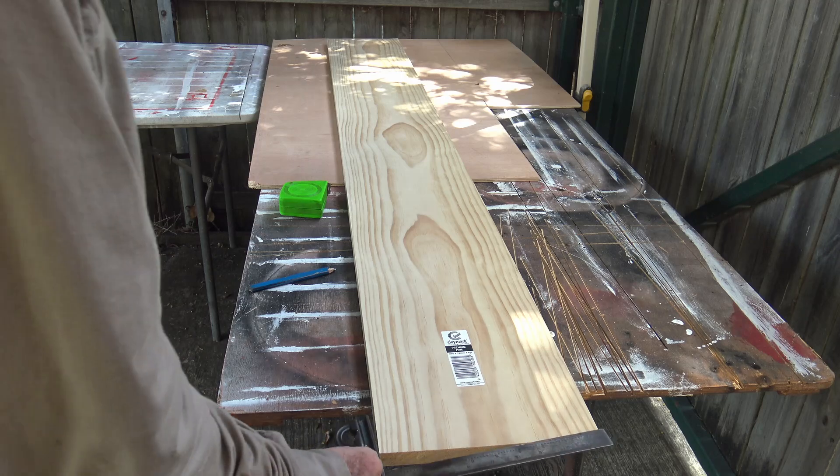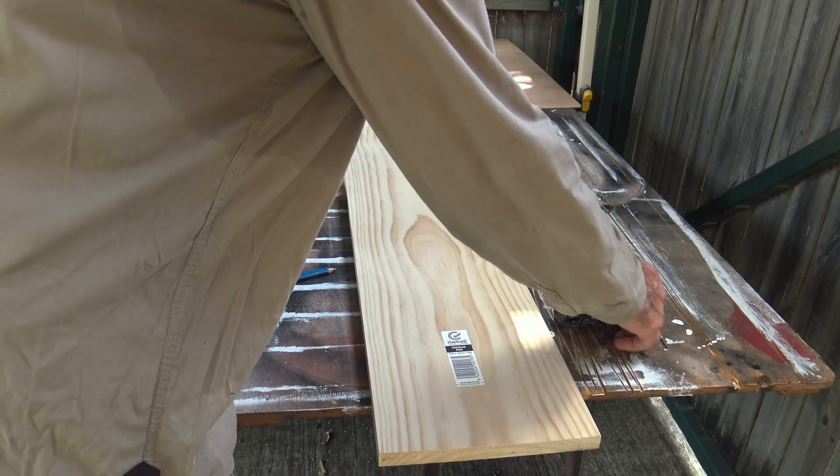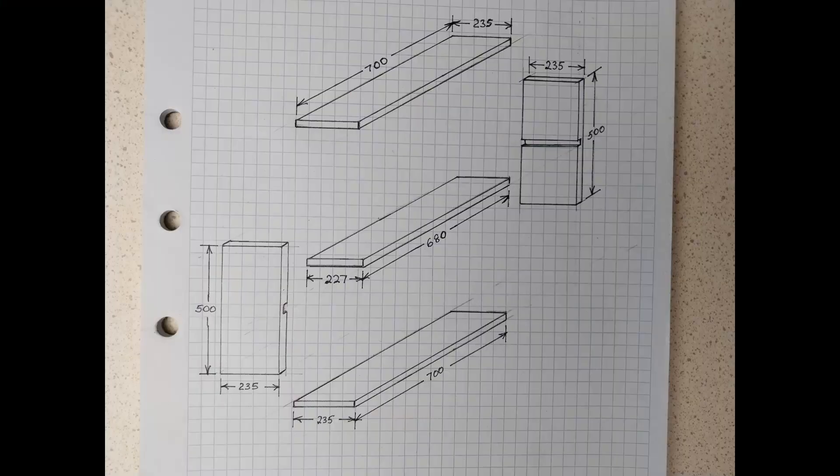I am happy to use the end of the pine boards as-is, provided I've checked them for squareness first. The bookshelf will be a simple design that will be glued and screwed together. The top and bottom shelves will be 700mm long, the center shelves 680mm long, and the two ends 500mm long.